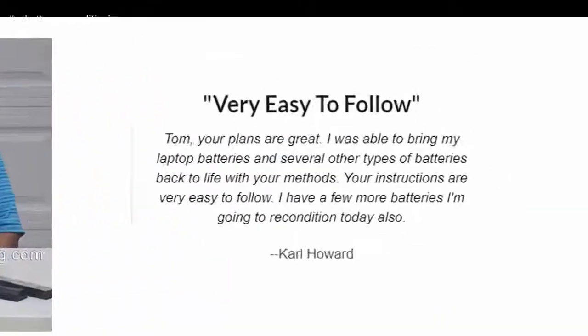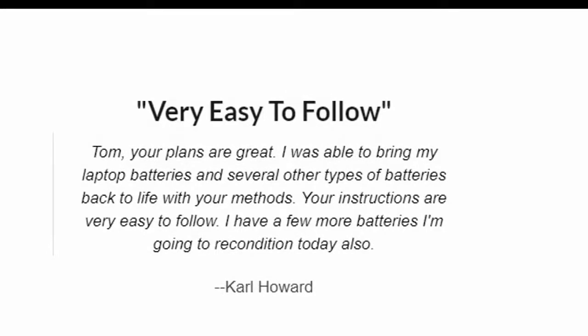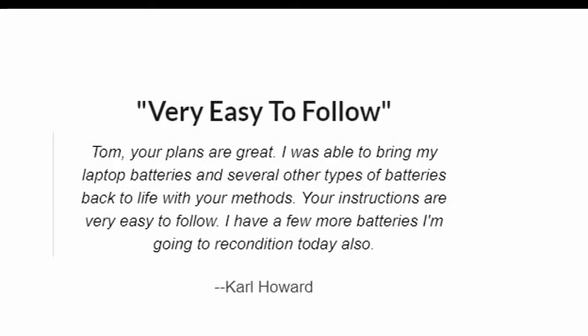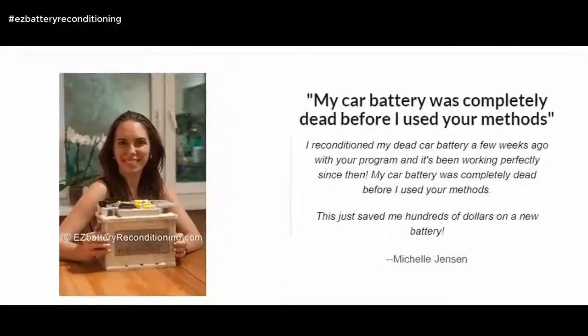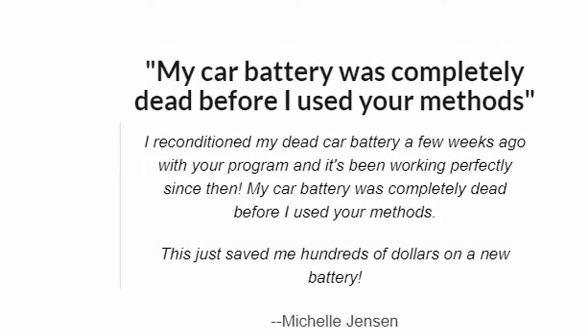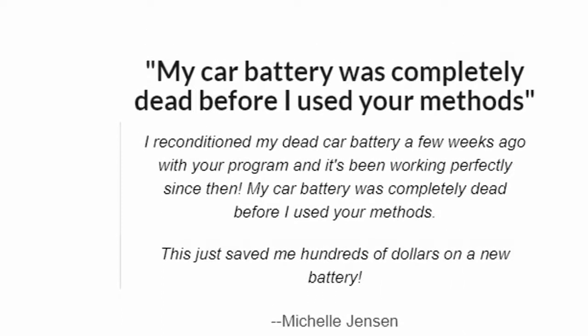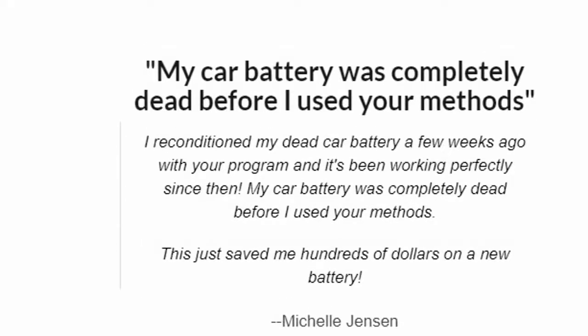Very easy to follow. Tom, your plans are great. I was able to bring my laptop batteries and several other types of batteries back to life with your methods. Your instructions are very easy to follow. I have a few more batteries I'm going to recondition today also. — Carl Howard. My car battery was completely dead before I used your methods. I reconditioned my dead car battery a few weeks ago and it's been working perfectly since then. This just saved me hundreds of dollars on a new battery. — Michelle Jensen